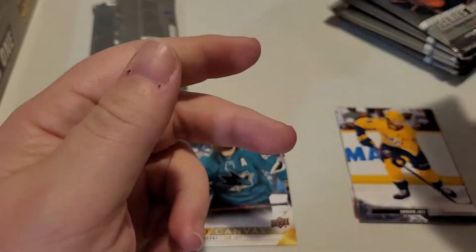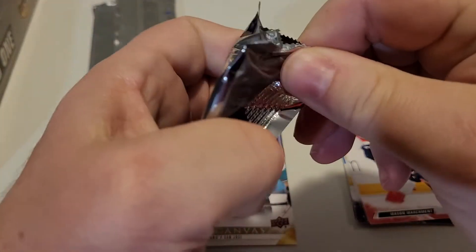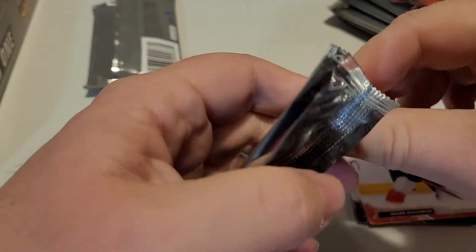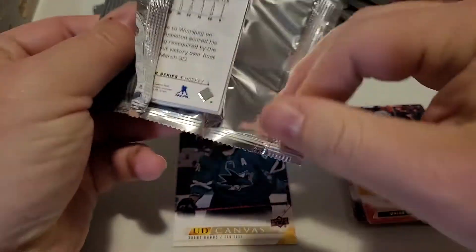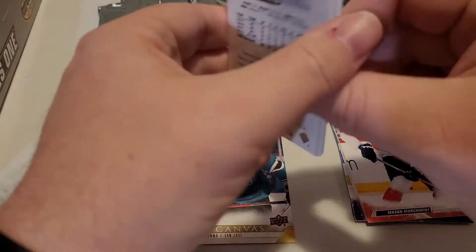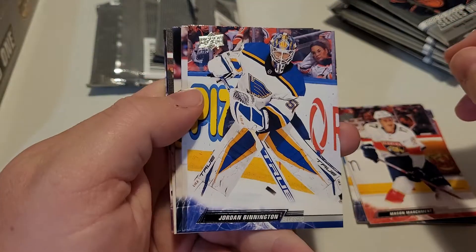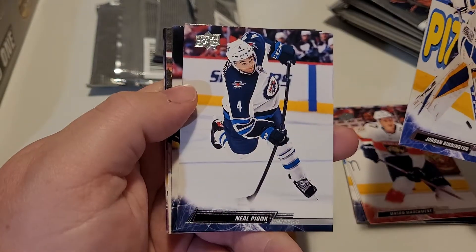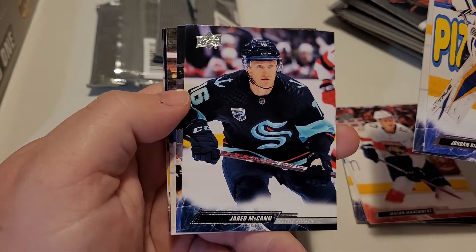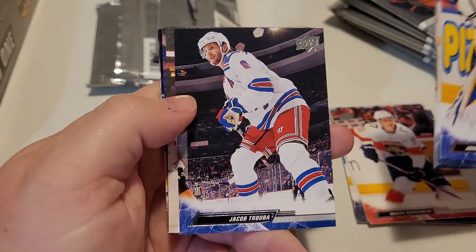Just so you guys know, we will be posting these cards up on our eBay store in the near future — the next couple of days most likely. We'll scan everything in and get them online for you guys to pick up your favorite players. First come, first served of course. The link will be in the description below for access to our online store.